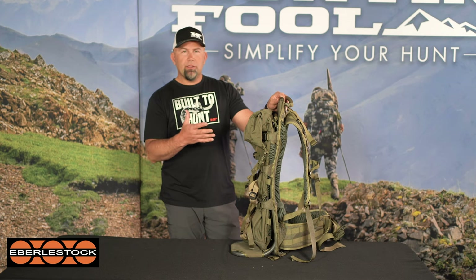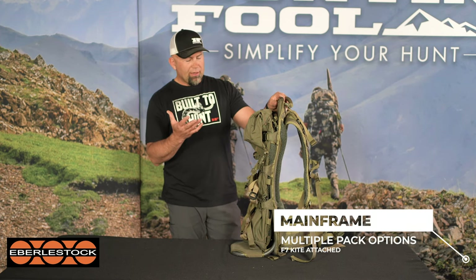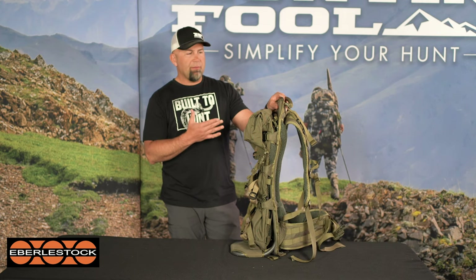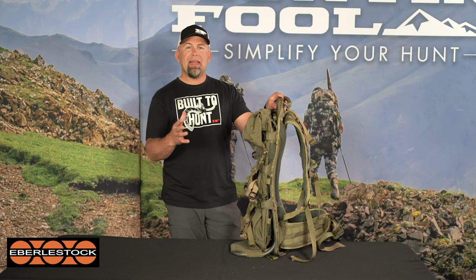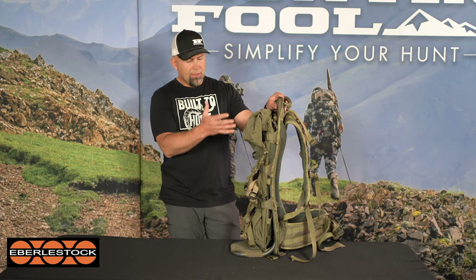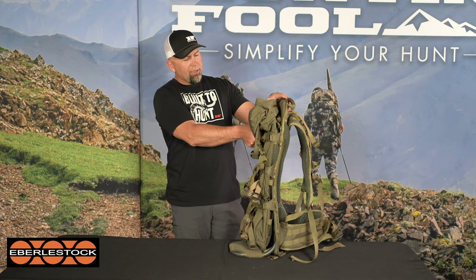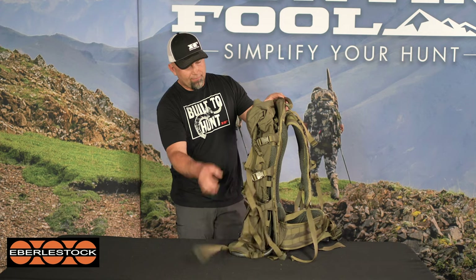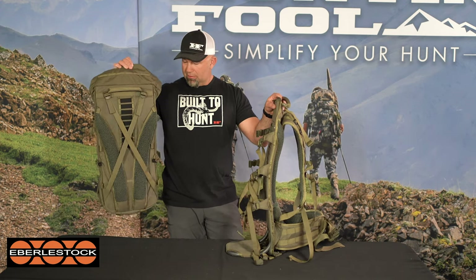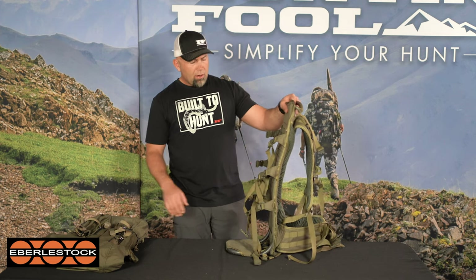I'm going to walk you through this one and some of the more in-depth features. One thing that's important to note about the Mainframe is it is a standalone pack that has a bunch of different types of packs and accessories that can be attached to it — in this case the F7 Kite. I'm going to unclip that right away and talk about the two of them separately. The F7 comes off super easy.